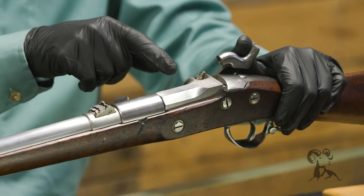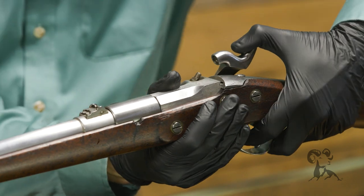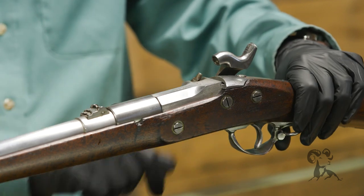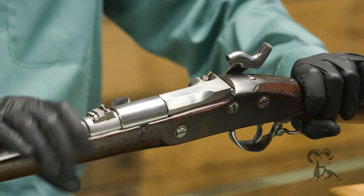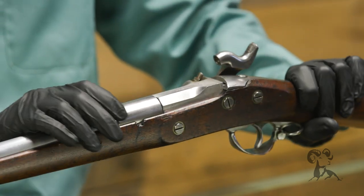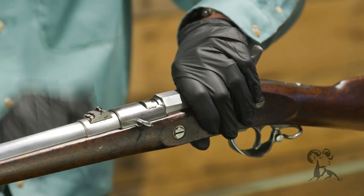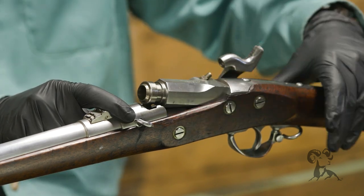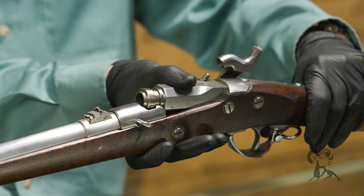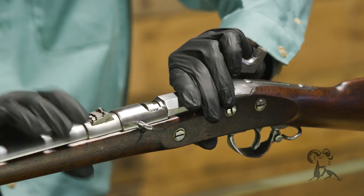To load it, you start with the hammer down, then bring it to the half-cock position. On the opposite side, there's a knob — you simply push it over, and it rotates to unlock. When it unlocks, the breech tips up. You then place your paper cartridge in there, close it, and rotate the tab back over.